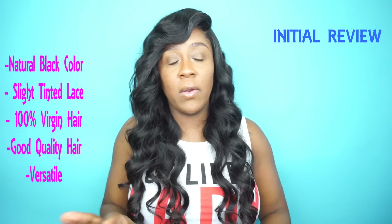The closure actually came with a slight tint to it, but not too much. In order for me to match it to my skin tone, I went in with my foundation from Black Opal. I used a brush and just dabbed in the color, and that's how I was able to get the closure to match my skin tone.